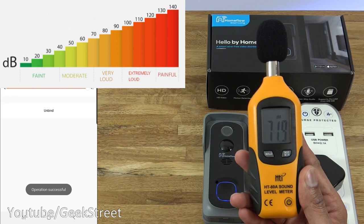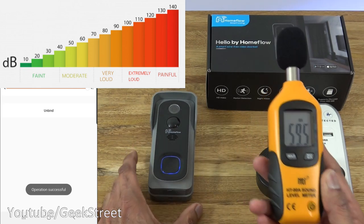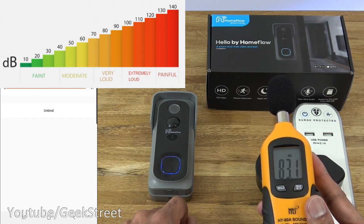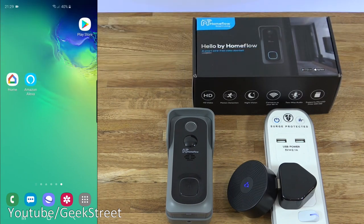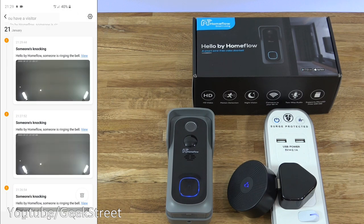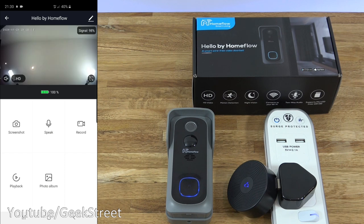I've got my sound level meter here. Ambient noise levels are around 35.5 decibels. Moving the doorbell slightly and positioning the meter over it, pressing the button registers around 87 decibels. Next, let me turn off my Wi-Fi and let it connect to 4G — you can see that in the corner. If I press the button on the doorbell and give it a moment, there you go — 'Someone's knocking.' Clicking on the notification, I can see a picture of what's just happened. Clicking View, I can jump straight to the doorbell. Excellent functionality — no ports to open on your router, works straight out of the box using cloud-based connectivity.